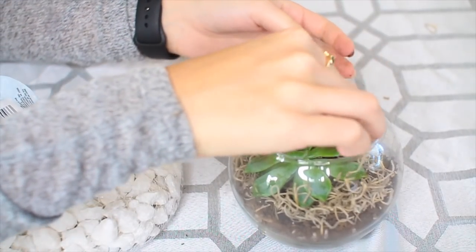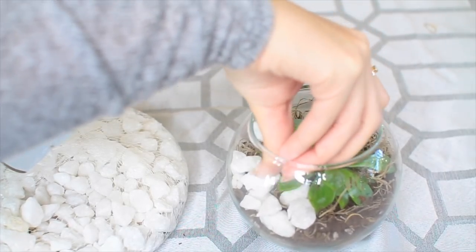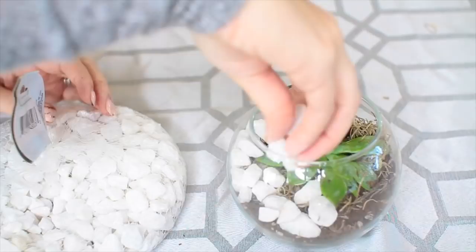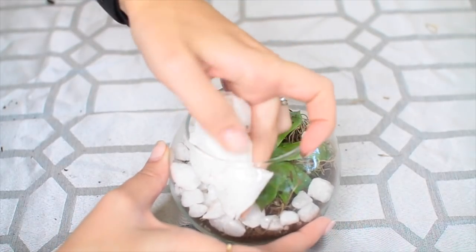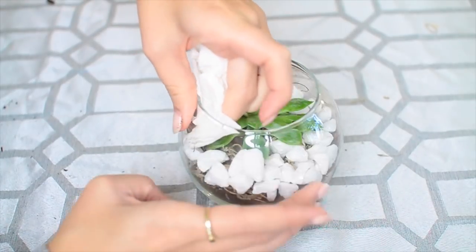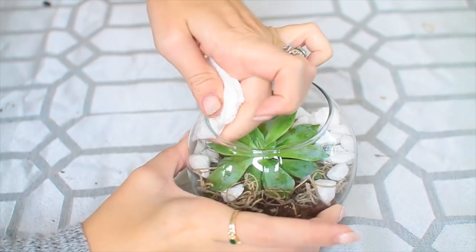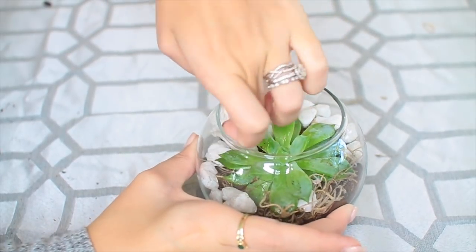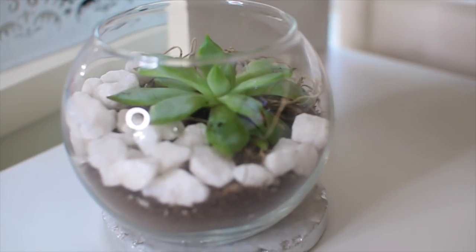Then I'm going to put in these white rocks that I also got from the Dollar Tree. They have a ton of different rocks in different sizes and colors, so you could really customize this however you like. Then I'm just cleaning up the bowl with a wet paper towel, getting off all the extra dirt from the sides and making it all nice and pretty. Now I have a really cute living little desk ornament, which I think is adorable. I'm obsessed.